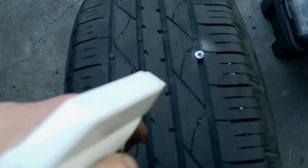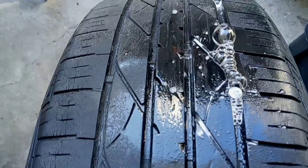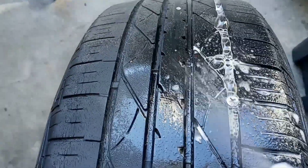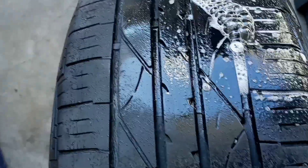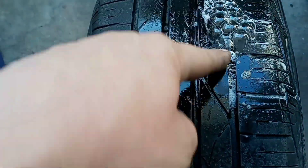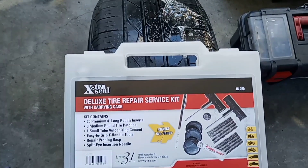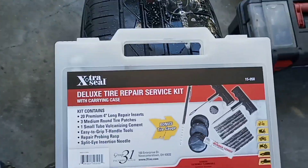What we're going to do is take some soapy water, spray it, and look for some bubbles. There's our leak. This is good news because it's in the middle of the tire. If the screw was on the side, we would have to replace it. Being that it's in the center, we can put a plug in there.